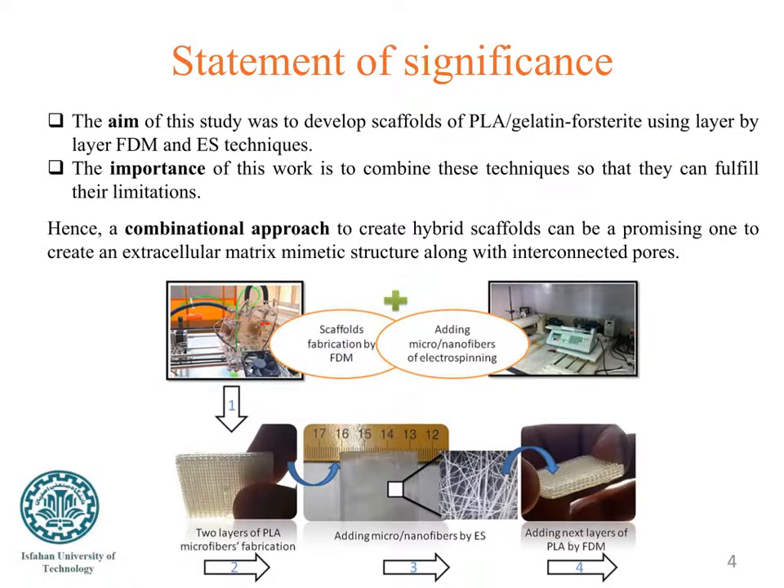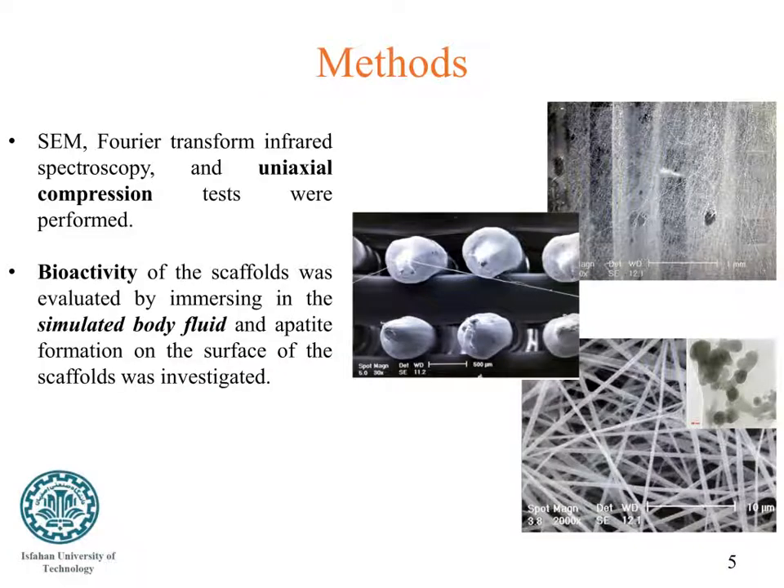To the best of our knowledge, this is the first study presenting a fabrication method based on electrospinning and FDM together, considering a combination of polylactic acid, gelatin, and HAp. To evaluate the developed scaffolds, scanning electron microscopy, FTIR, and uniaxial compression tests were performed. Bioactivity of the scaffolds was evaluated by immersing in simulated body fluid, and apatite formation on the surface of the scaffolds was investigated using SEM images.